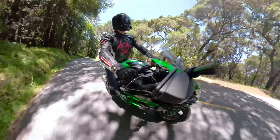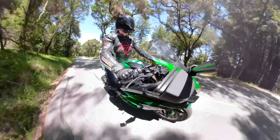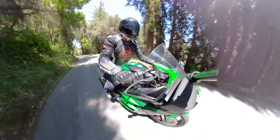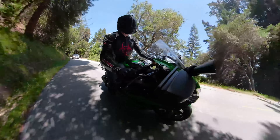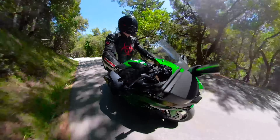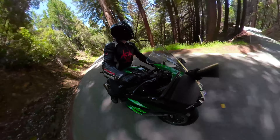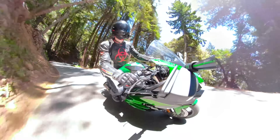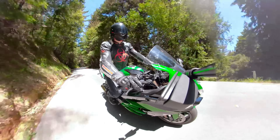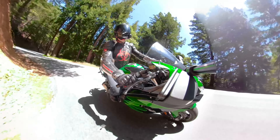The handling is fantastic — it feels extremely well planted and the throttle response is a bit twitchy but definitely does what you ask. Now, the brakes are one of my complaints. For a bike that goes this fast, you want reassurance and ample braking power to calm this heavy beast down, and you don't really get that feedback. It's like squeezing an orange, not an apple.